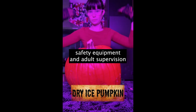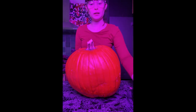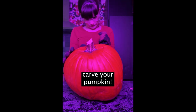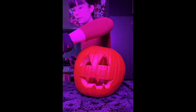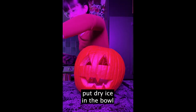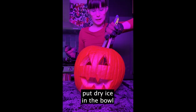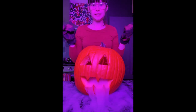Hello! For this experiment you need safety equipment and adult supervision, a pumpkin, carving tools, dry ice, and a small bowl of warm water. First, you need to carve out your pumpkin. Then, place the bowl inside of the pumpkin. Next, put dry ice into that bowl of warm water. Put the top back on and enjoy your dry ice pumpkin!